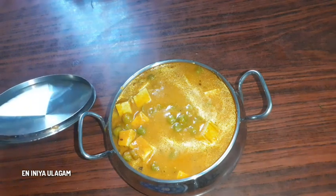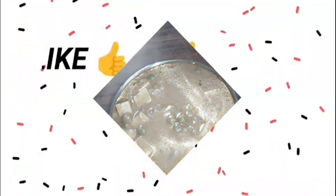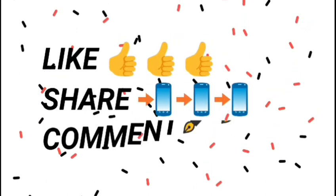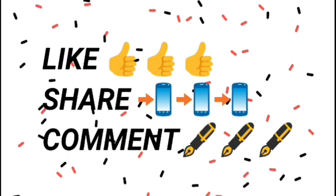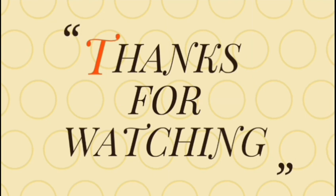If you like this video, please like it, share with your friends and family, and share your feedback in the comment section. Subscribe to our channel and press the subscribe button. See you in the next video, bye!